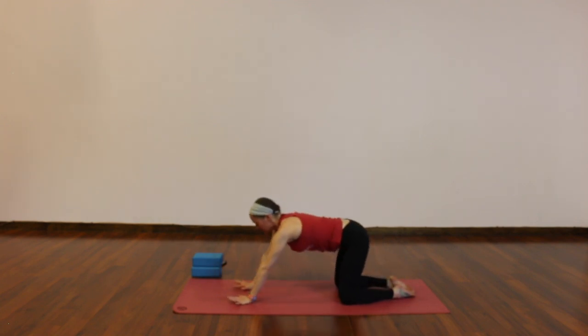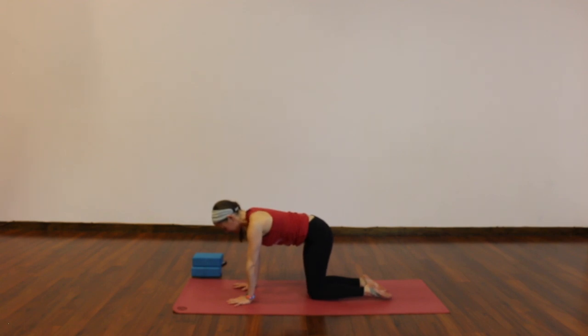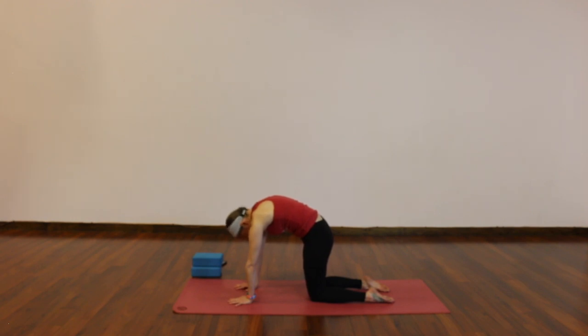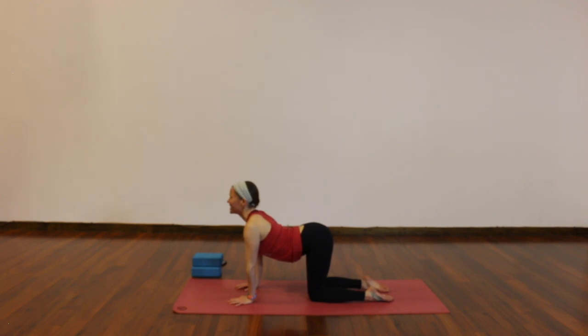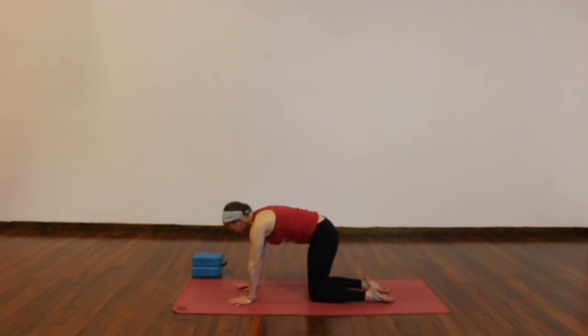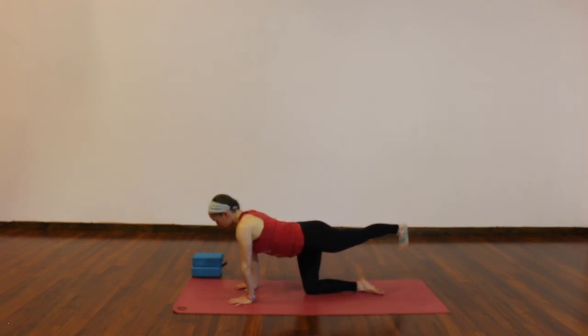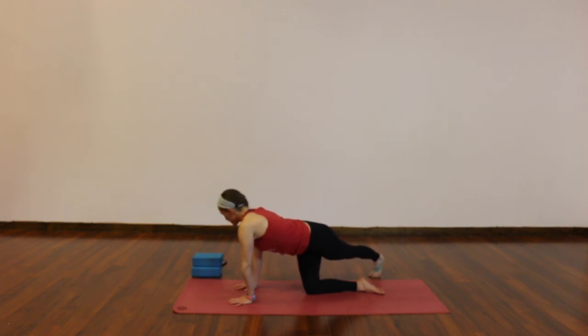Inhale to tabletop, use your exhale to find your alignment — stack shoulders and hips. Inhale to cow pose: lift your tailbone, drop your belly, heart forward. Exhale to cat: scoop, round, press the ground away. See how much you can hollow out. Breathe in, cow pose — lengthen your spine. Breathe out, cat pose. Back to neutral, inhale. Knees together to touch as you exhale. This time, left leg straight back behind you. Press through your heel, breathe in. Cross it over to your right, off your mat as you breathe out, and then a little peek over your right shoulder — draw your left hip back, breathe into your left side body. You can find stillness or a little bit of movement here, a gentle rock forward and back.